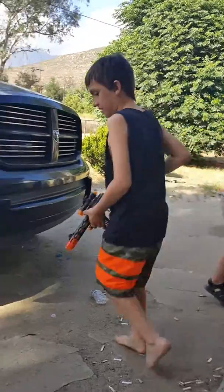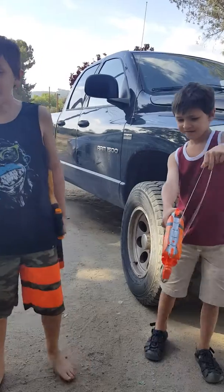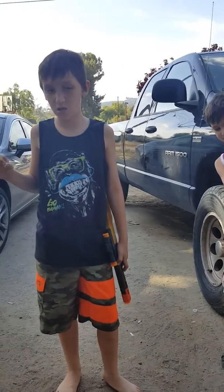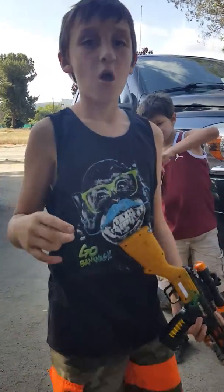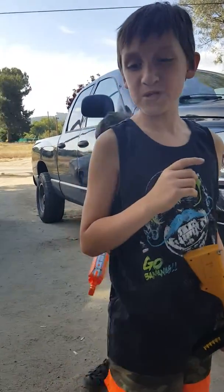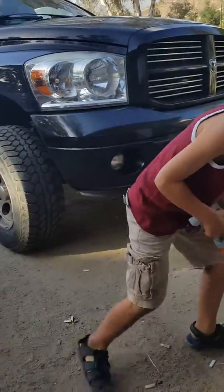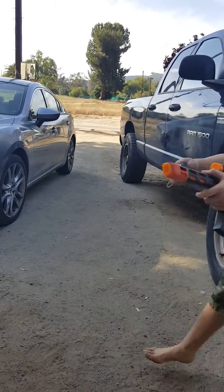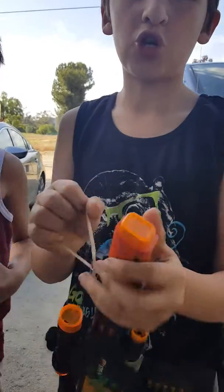Yeah, so that's how you make the rubber band gun. Now I'm gonna introduce you to how to make one with this other gun.